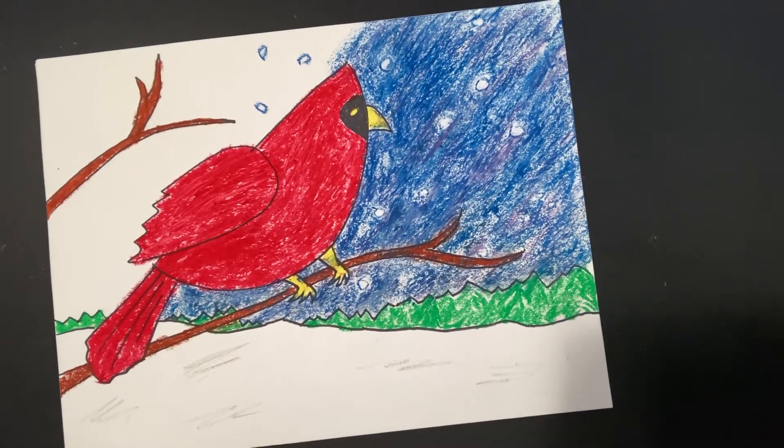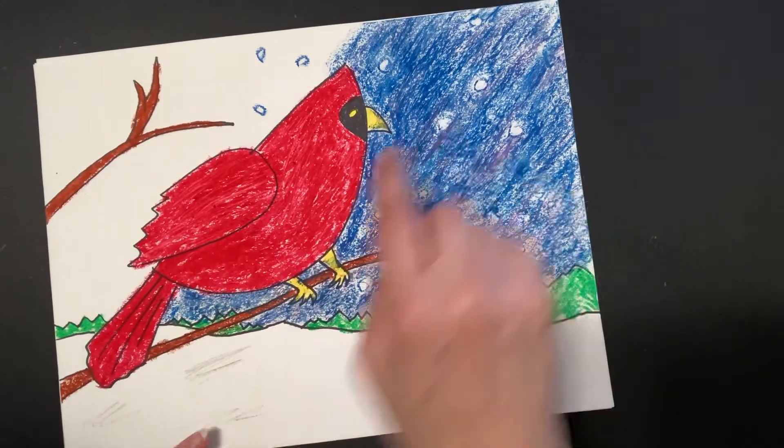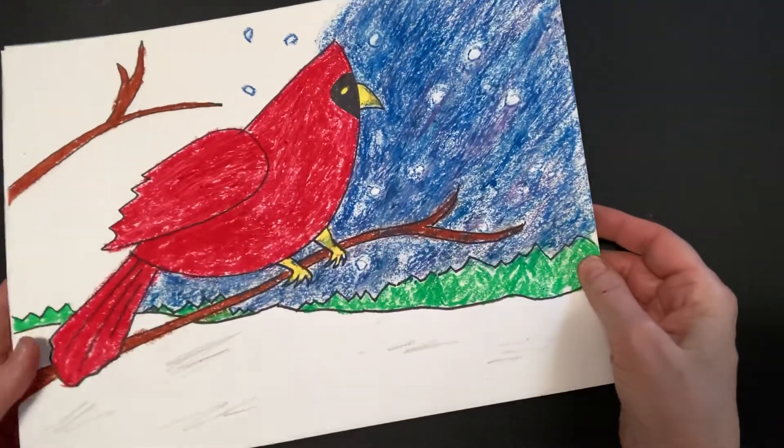Hello artists. Today we're going to make a red cardinal in a snowy picture. This is snow down here and there's some snow falling. I didn't finish the sky but you get the idea of what we're working towards.